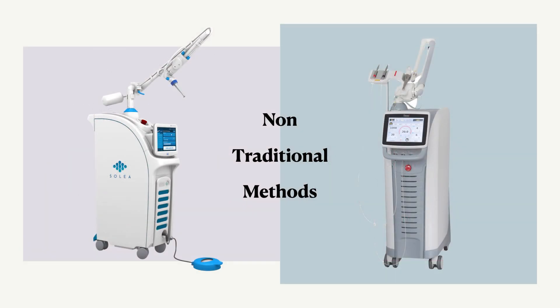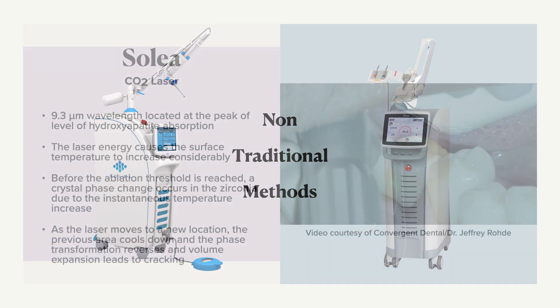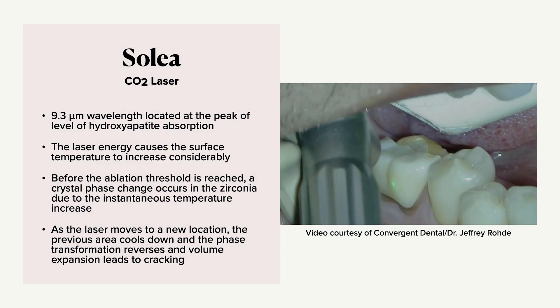Let's go a little non-traditional. We've got lasers out there now. We have the Soleil laser, which is a CO2 laser, and we have the Fontana Lightwalker, which is an Erbium YAG. The Soleil is a CO2 laser that uses a 9.3 micron wavelength, and it's located at the peak of hydroxyapatite absorption.